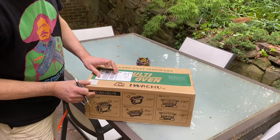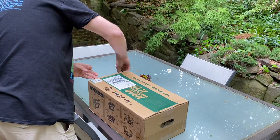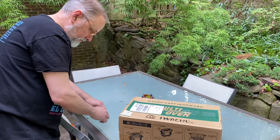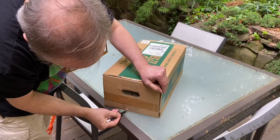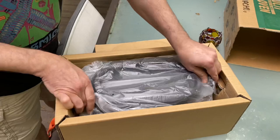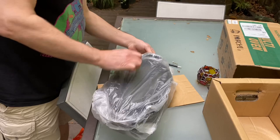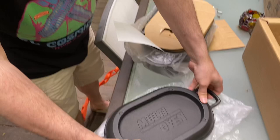Amazon is not selling these anymore at the moment. It's heavy — like 20 pounds or something. It's cast iron from Japan. That's everything else in the box: lid, griddle.